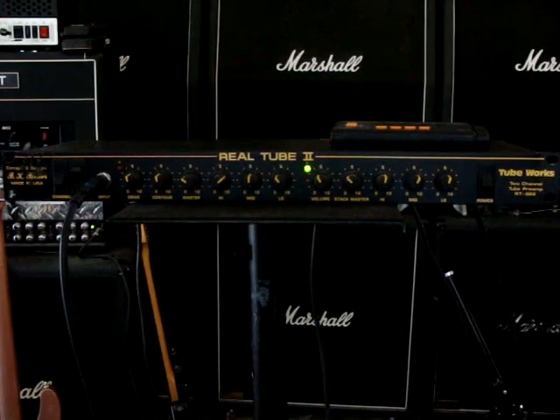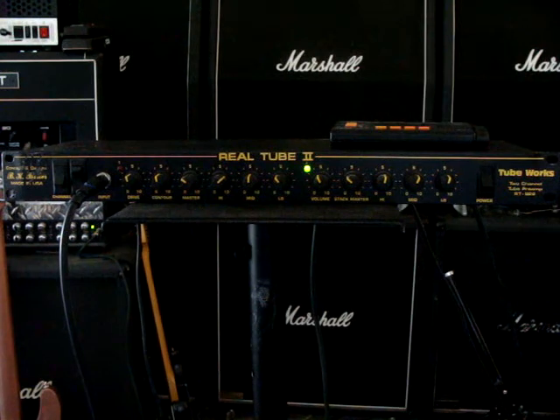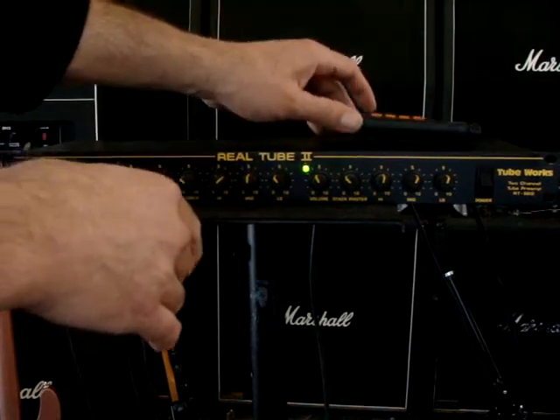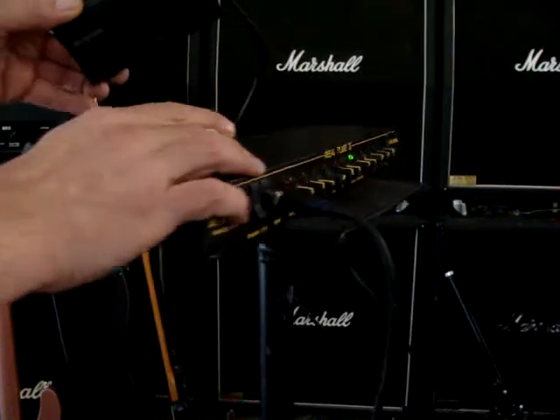I'm pretty sure this has the original tubes. It has two 12AX7 tubes in it, and they're stamped. I think they're Groove Tubes, but they're stamped with a real tube stamp, so that leads me to believe they've never been changed.